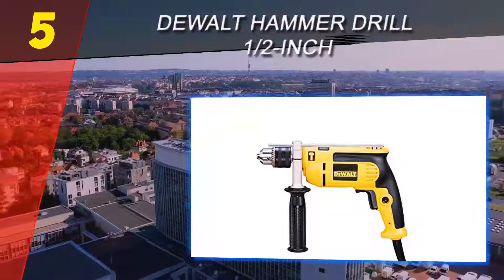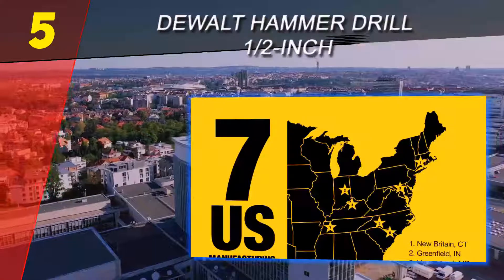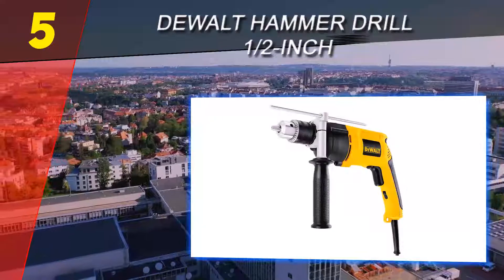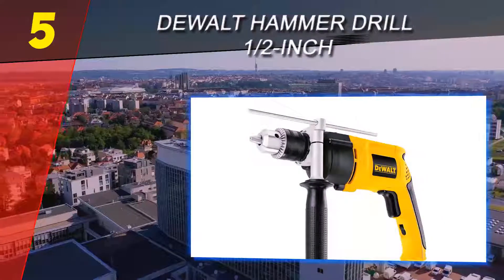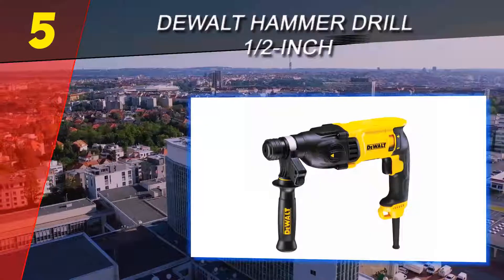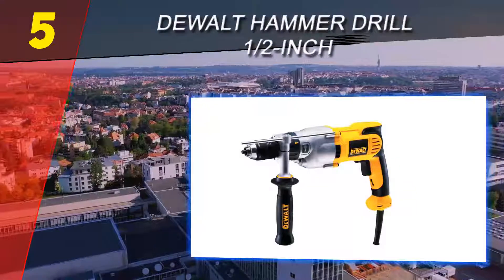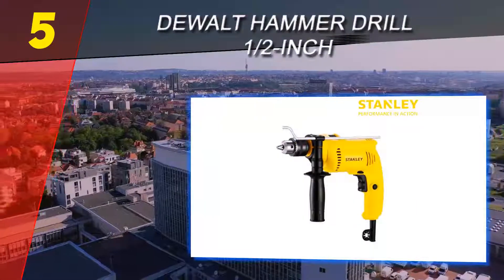Starting our list at number 5: the DeWalt DW511, a 1/2 inch corded dual mode hammer drill. The DW511 sports a lighter 7.8 amp motor designed for extended high performance use. The 360-degree side handle and depth control rod help ensure superior control and depth accuracy, while variable speed means precision work every time.